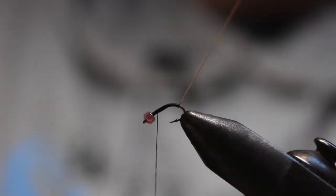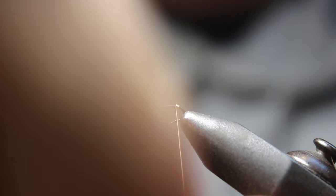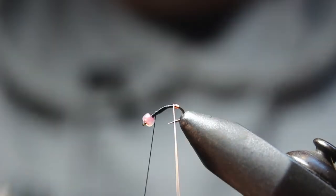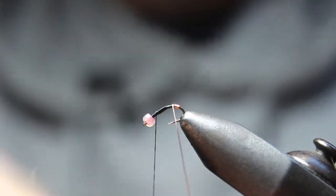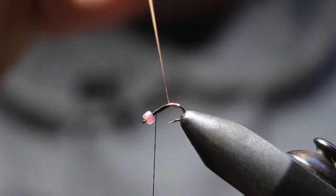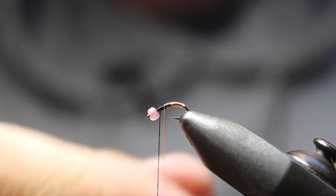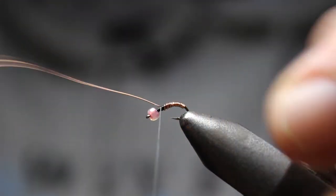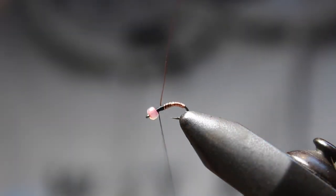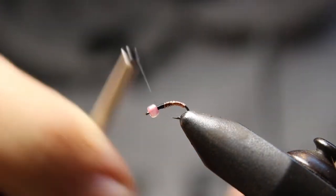I'm going to start wrapping — do your best to keep this even. I'll start one there and put the next one right next to it. It's hard to see because it's a size 18. Sometimes you think you're wrapping right next to it and you're all good, then you pull it out and zoom in and it's not that great. I'm wrapping slowly, tight tight. The key on these small flies is you don't want too many wraps because you don't want to get too bulky.